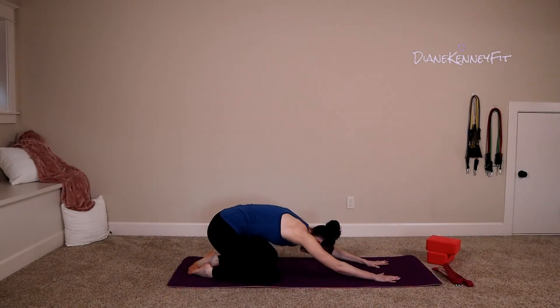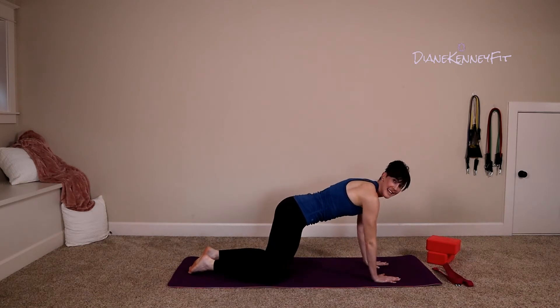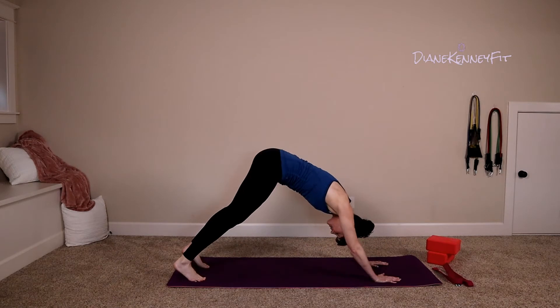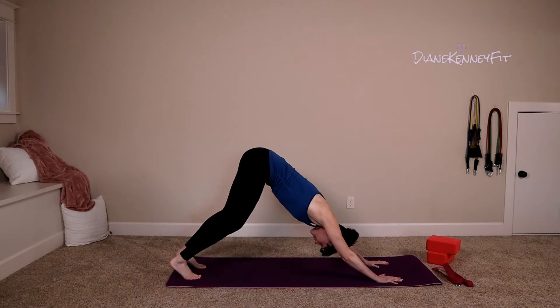Nice and easy, roll on up into tabletop, shoulders right over those hands. Tuck your toes under and press up easy into your down dog. Sink into your heels, maybe walk it out if you need to.